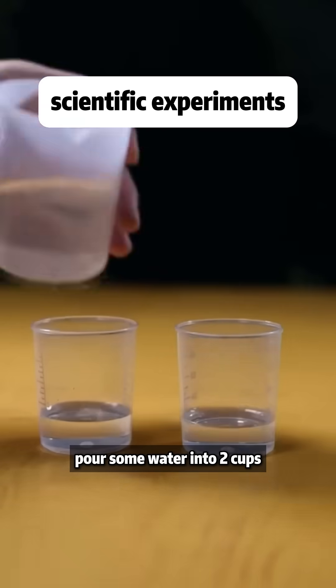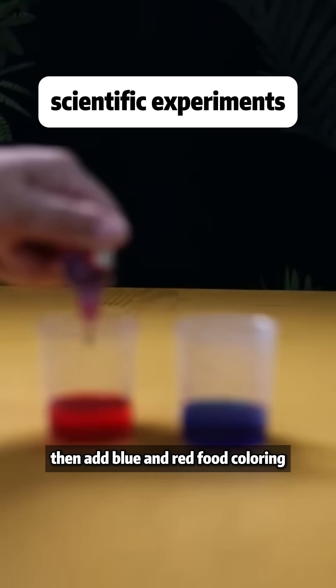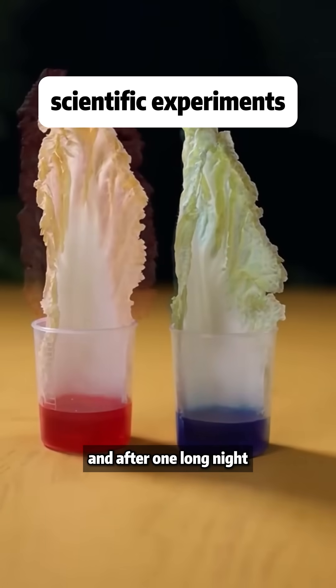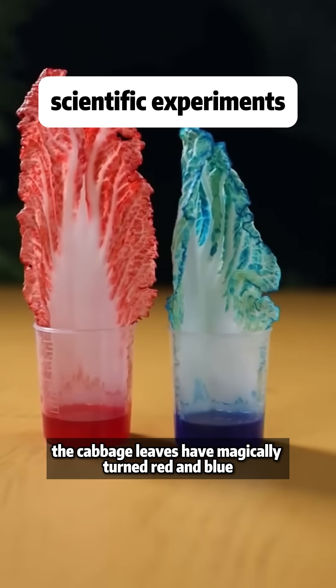Pour some water into two cups, then add blue and red food coloring. Place a cabbage with its root removed into the cups, and after one long night, you'll discover the cabbage leaves have magically turned red and blue.